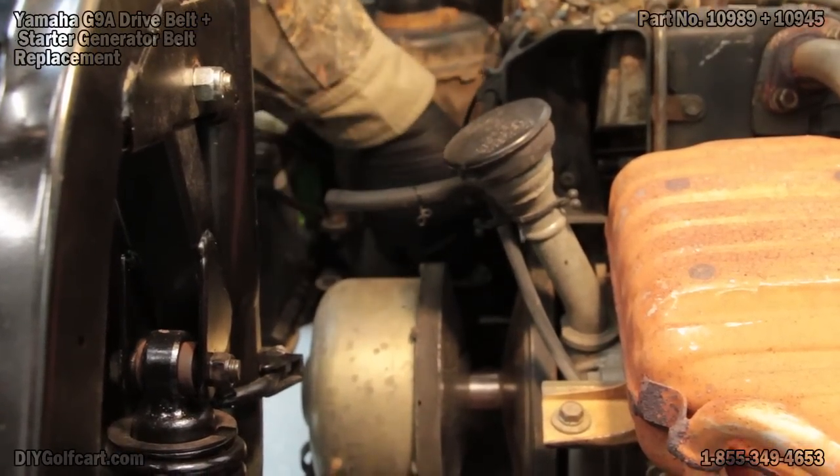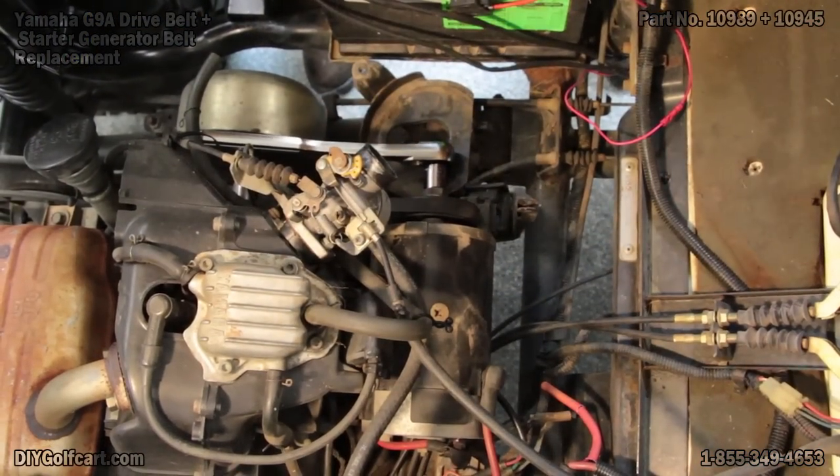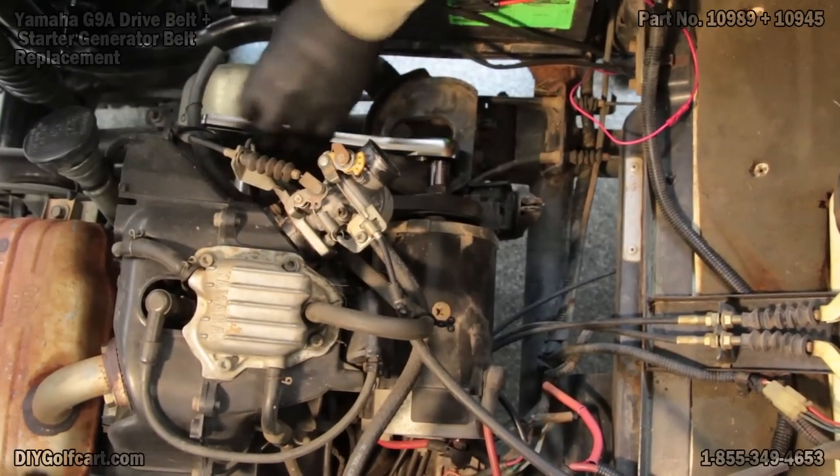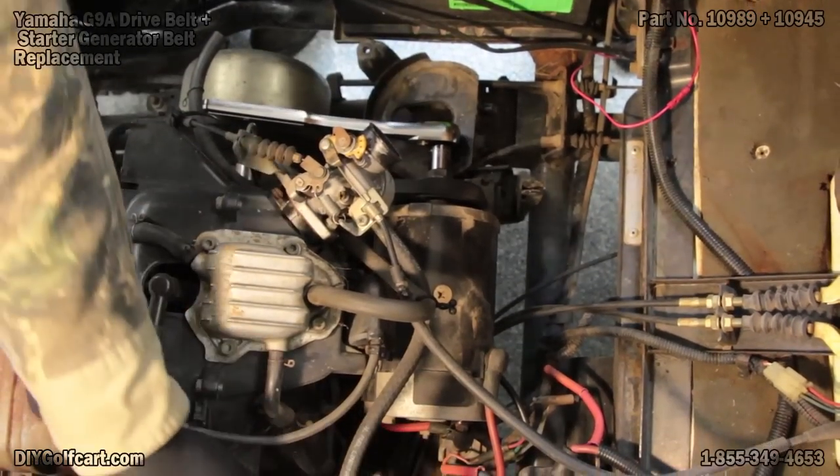Now lift back and up. Now that we've got the air cleaner out of the way, I've got a 17-millimeter socket on one end, and a 17-millimeter wrench is going to go on the other.